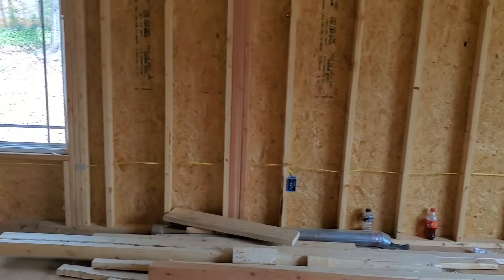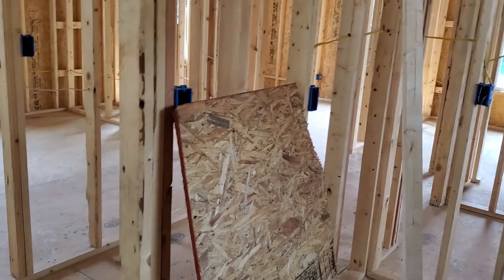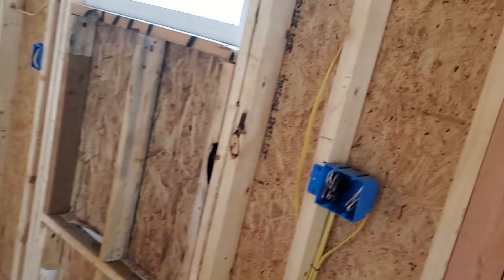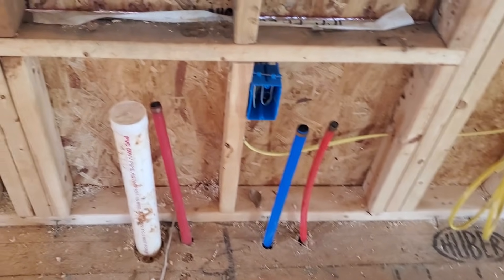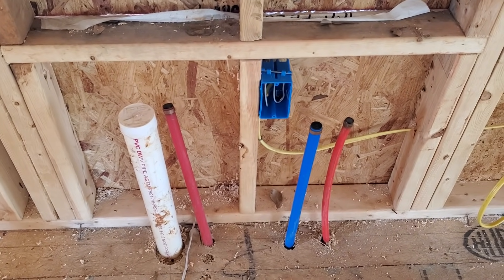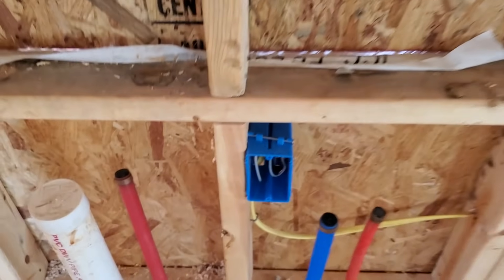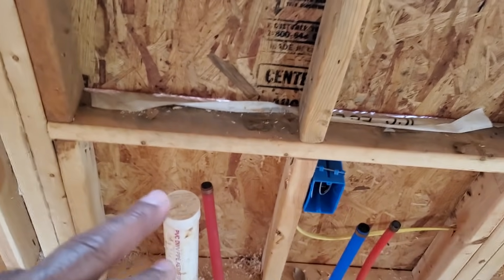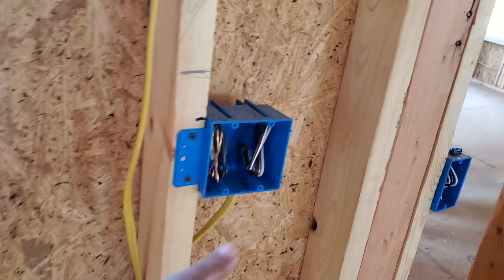I go through the family room area and check every wall to make sure there's at least one outlet. Now we're in the kitchen area — it's a smaller house, about 1,100–1,200 square feet. This is the kitchen sink area; you can see the drainage line, hot and cold water. We want an outlet within two feet on each side of the kitchen sink, so we've got one on each side.